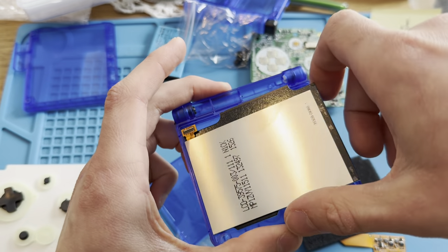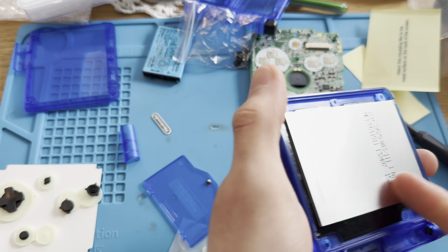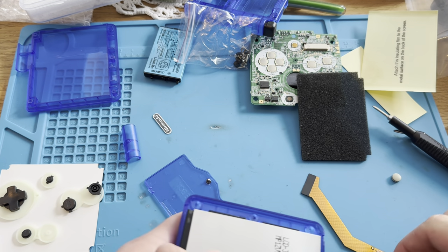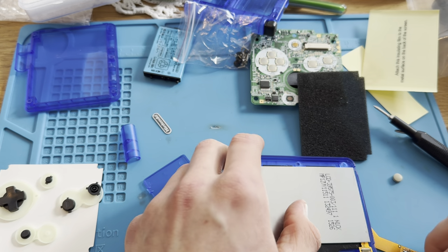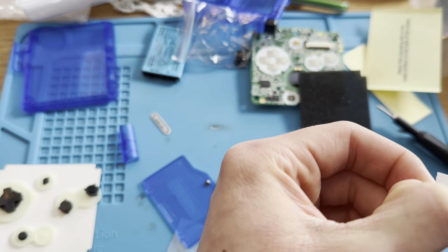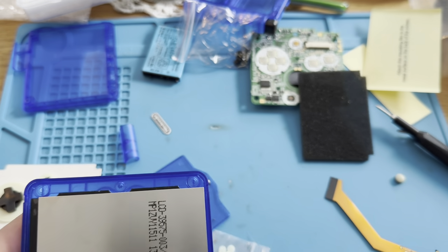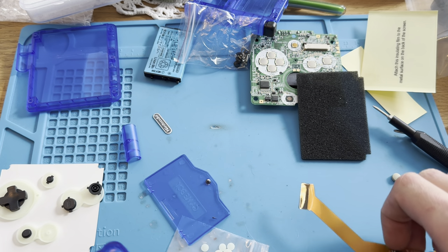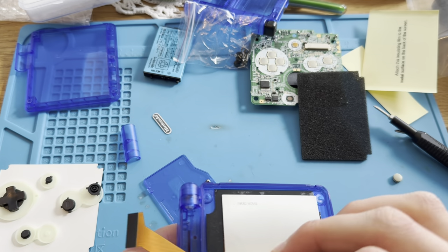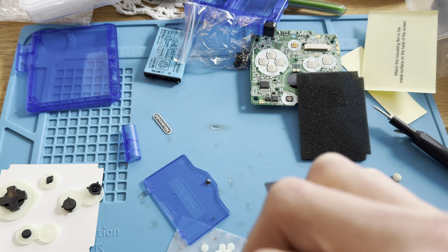It costs about — how much does it cost? It costs about $130 to build one of these for me. So, not cheap, but most likely worth it. This cable by itself costs about $30. That's crazy.